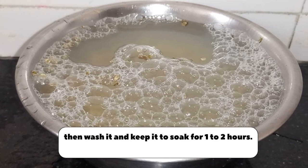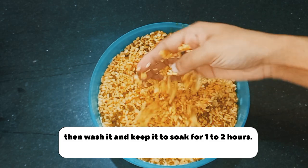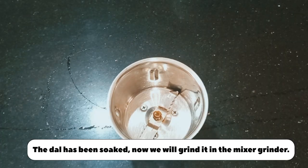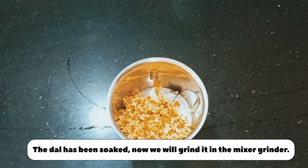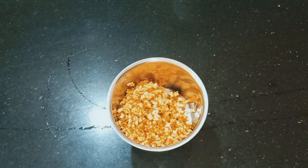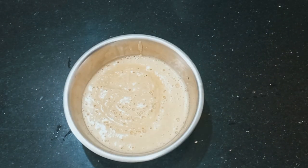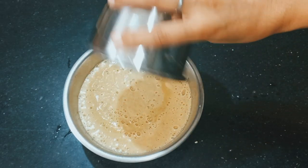Wash it properly and soak it for 1-2 hours. After 2 hours the dal will be soaked properly. Now we will put it in a mixer grinder to make a paste. You don't have to make it very thin — you have to make it medium consistency. You can add a little water here. My paste is almost ready, you can see.